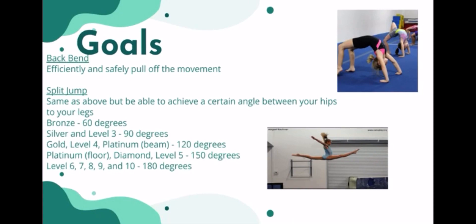Some goals for them: I want them to efficiently and safely be able to pull off their movements at a competing level. For split jump, same goal applies, but there are nuances — you need to achieve a certain angle between your hips and feet. For example, at the Olympic level, you want 180 degrees, which is a completely straight line.